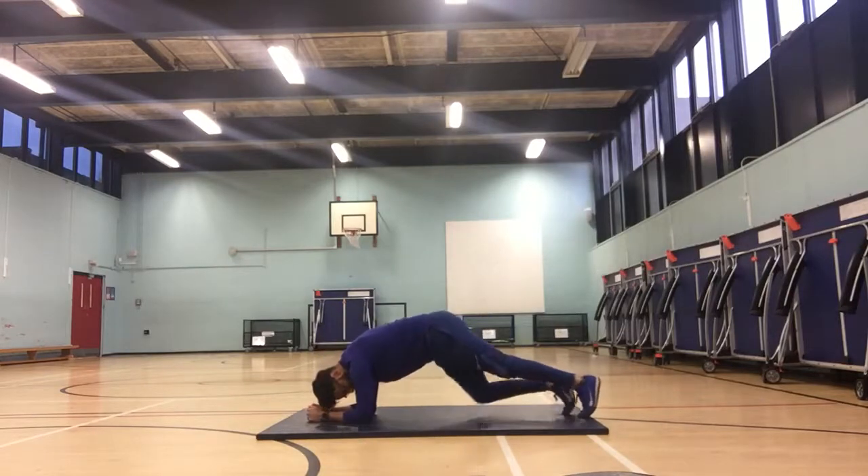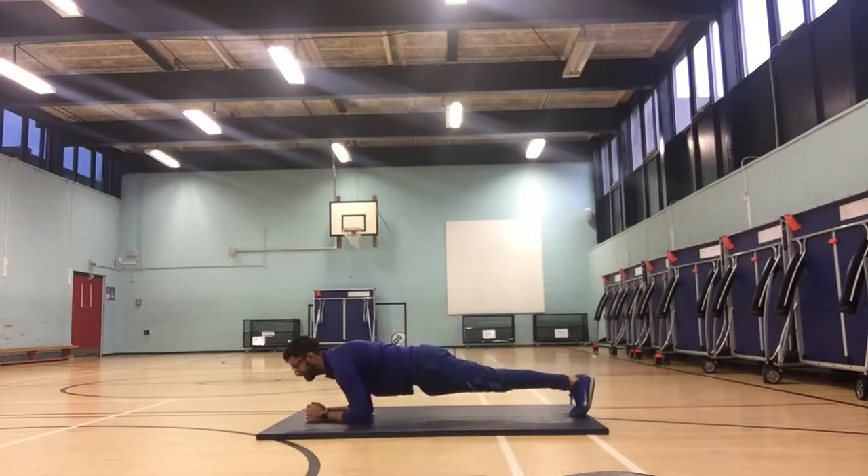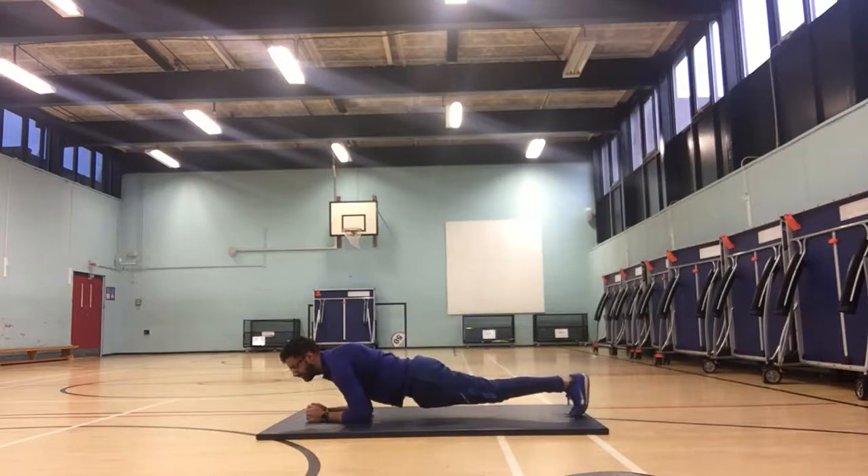From here, you want to put your feet onto the toes or onto the balls of the feet. And then lock your body out so your body is in a flat straight line. You do not want your bum too high or too low as it will not be working the correct muscles.